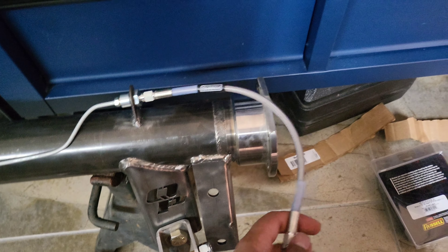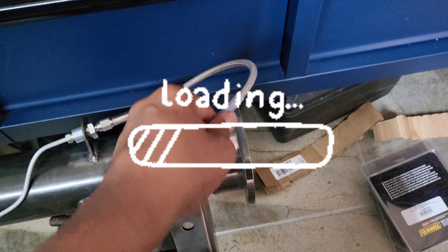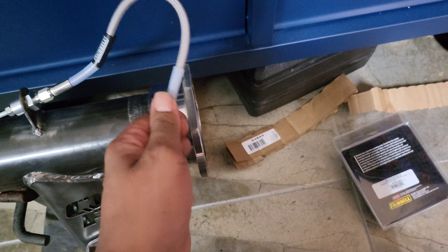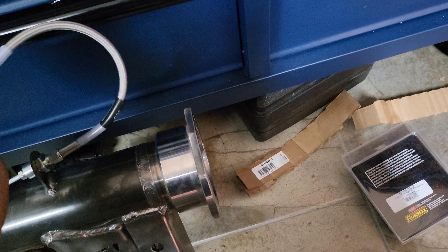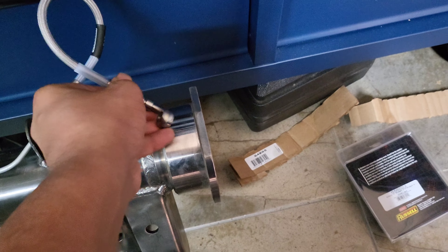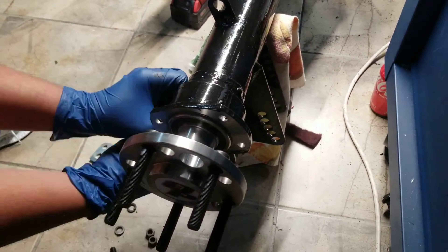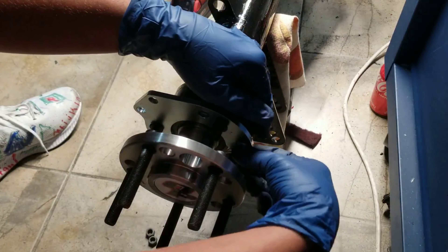I just wanted to do a little overview because there's not a lot of info online about these brakes — specifically how to do a kit like this from nothing. This came with no tabs welded on, no mounting for the brakes at all. It comes with a steel braided kit, which is okay for performance. It's necessary for the front brake line because the front brake line has to move, so if you use rubber it has way more deflection than the Teflon-lined steel braided.